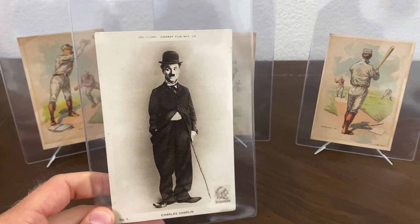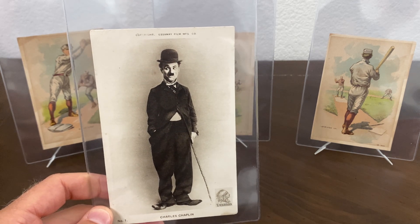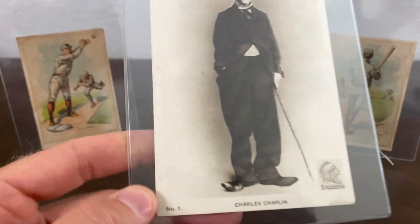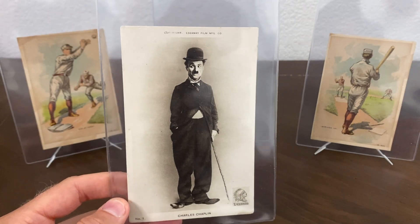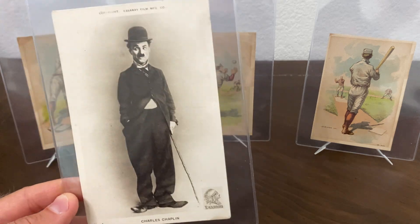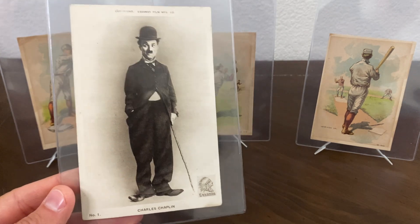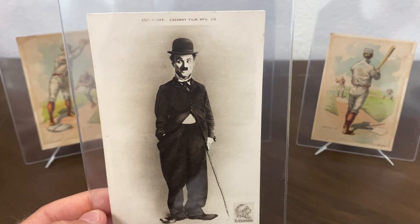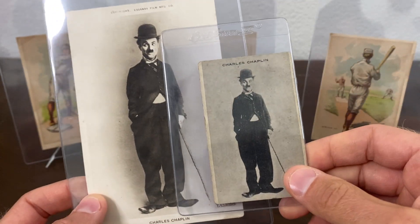Next I picked up a 1915 SNA postcard of Charlie Chaplin — a very early postcard of Chaplin. I've owned several of these in the past. There is a set that goes with these — you can see it's got number one down here and there are a total of five cards in this set. I'm still missing card number four, so I'm looking for that one. Anytime I find these I pick them up and try to get a better copy than what I had previously.